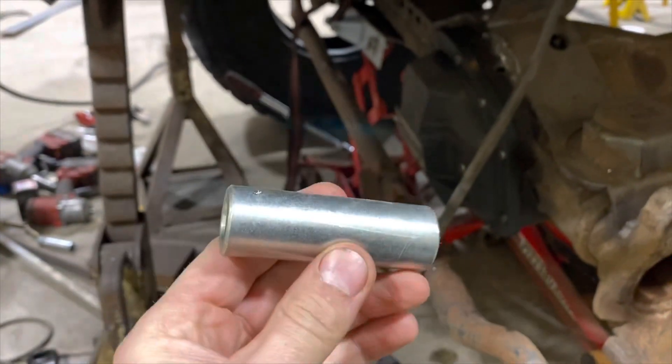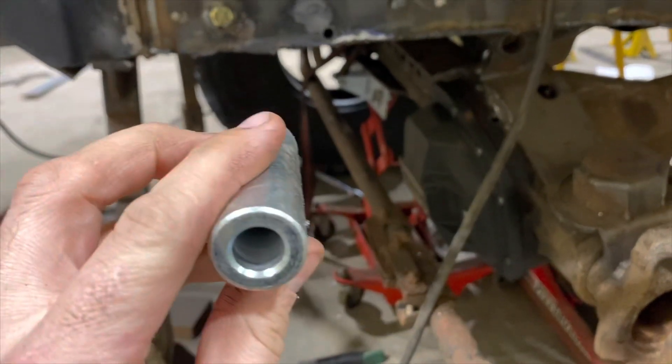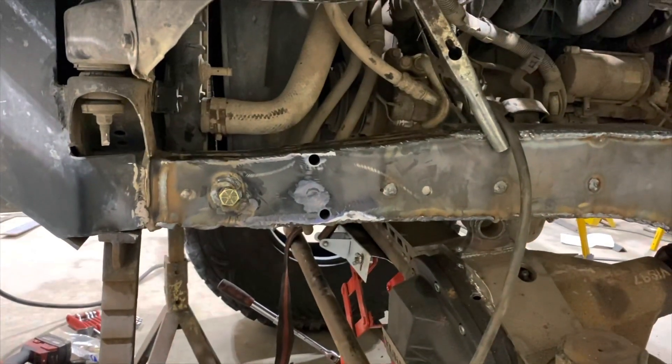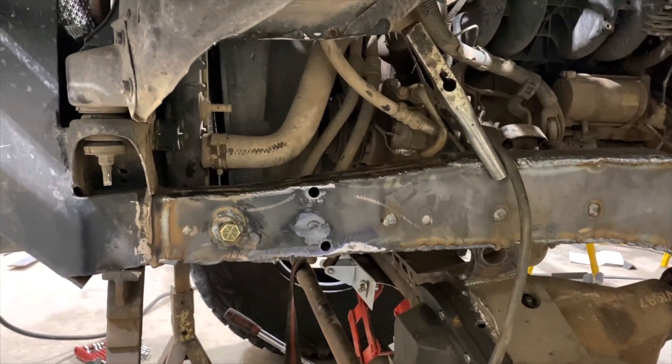What I did is took one of these super thick wall half-inch spacers and sleeved the frame with it. Now I've got to do that to the other spots — I've done the front one so far, and then we'll keep moving forward.